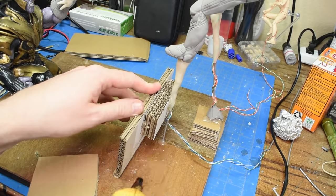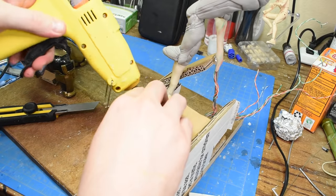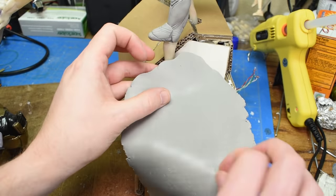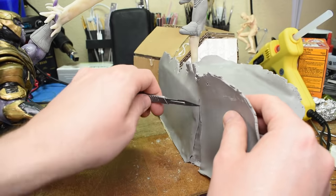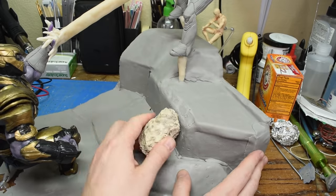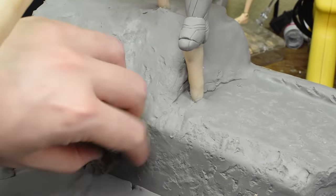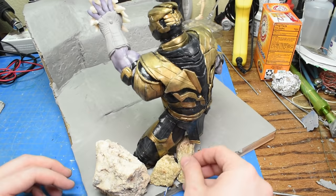For the base, I used cardboard and hot glue to frame out the rubble and rock area. Then covered the whole thing in thin sheets of clay from my pasta roller. For the texture, I simply used some rocks from out in my backyard. Then I took a bunch more of those rocks and placed them around the base.